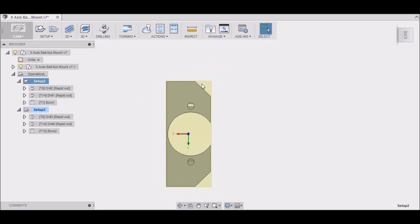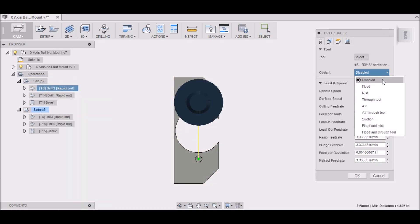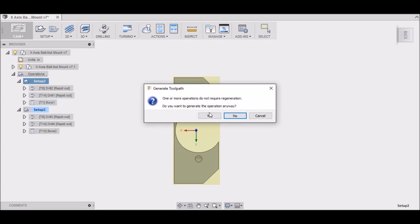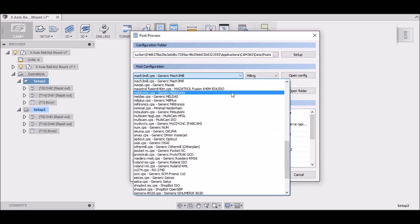When we go to post-process, I've gotten several questions about posting — people have different issues. I wanted to show you something that happens to me sometimes. Let's right-click on the setup and generate toolpaths — no problems there. Then go to 'Post Process.' One thing to do is set it to 'Milling' so when you go to select your post processor it's easier to find.